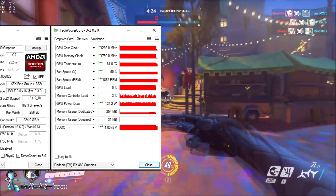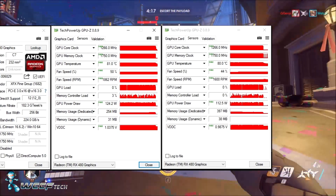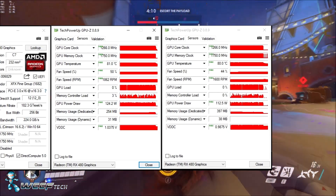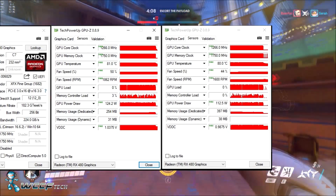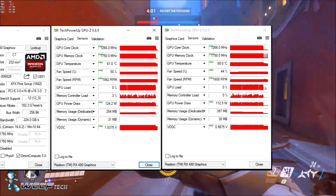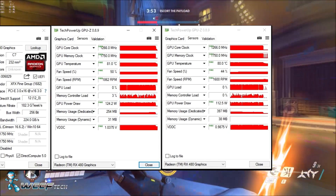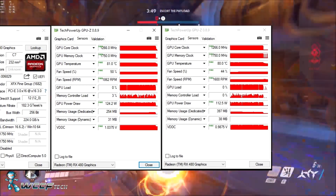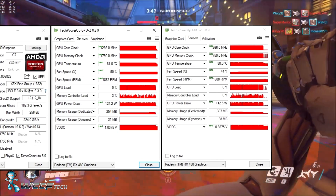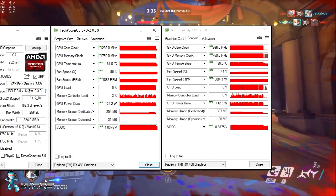After reducing the voltage, we managed to keep our core clock at 1266 MHz and 1750 MHz on memory. We still hit a GPU temperature of 80°C, but remember the temperature is based on a temperature target. Our fan speed is now reduced to 44% — down 6% from 50% — reducing noise, and we also lost a degree on the core. If we were to run at 50% fan, it would drop the temperature further, likely into the mid-70s. The GPU power draw drops to 112.5 watts — roughly a 12-watt drop — and voltage dropped to 0.9875 volts.